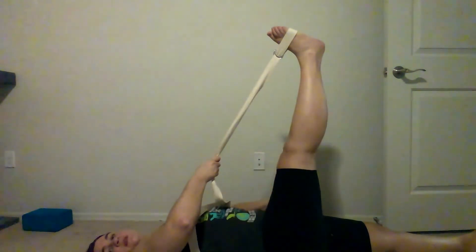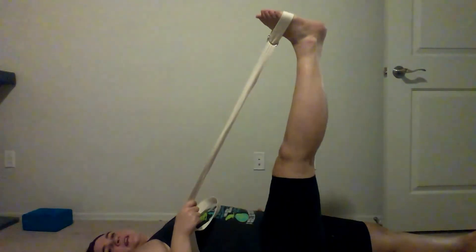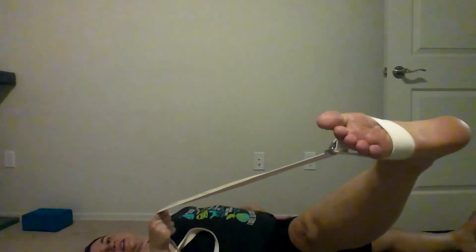Stretch number three: we're going for a little inner thigh, but also the front of the opposite hip. Bring that leg just as high as is comfortable. Keep your hips rooted on the floor — your hip is going to want to roll, so keep it down. You want to keep your whole back on the floor as you open up your leg out to the side. I'm using the strap to hold it and getting a great stretch all across the front of my hips. Another nice three to five breaths, then bring it back up.